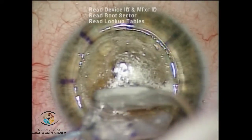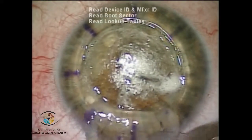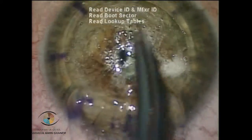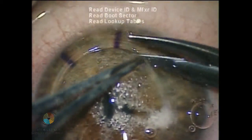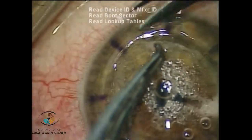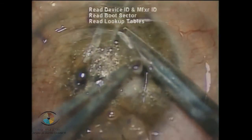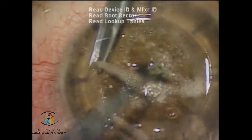This may allow the exposure of the Descemet's layer or the pre-Descemet layer. The final step is to remove the posterior stroma. In this case I prefer to remove the stroma in the central area completely and only partially in the peripheral area.